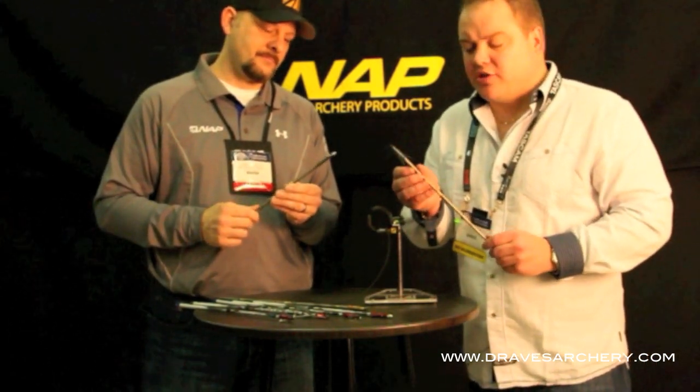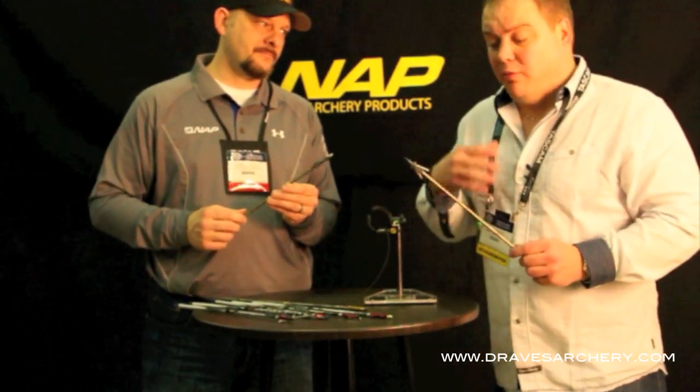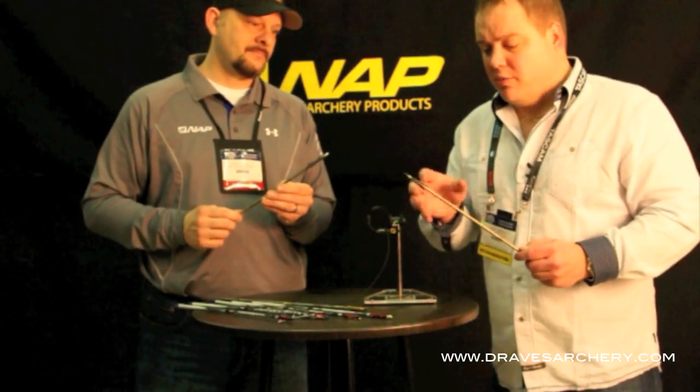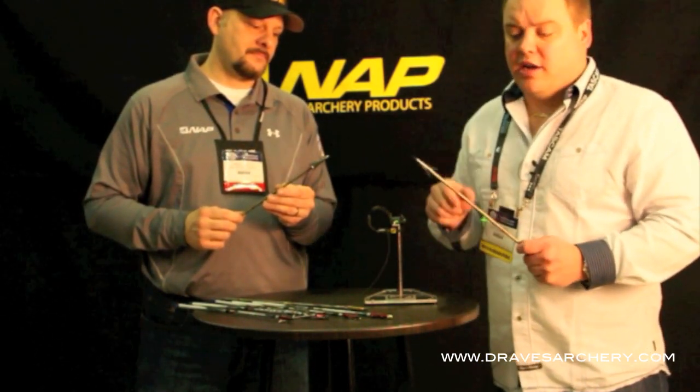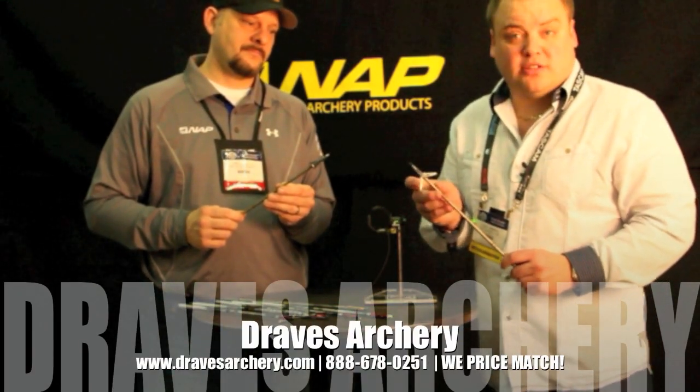Check them out at Draves Archery, dravesarchery.com. We've got a lot of other products. We're going over here with NAP. When I get home, I plan on getting some of these in, shooting a lot of videos on them, getting more detail, showing you how to exchange the blades. So if there's more information you want to know, stay tuned. Subscribe to my channel and I'll bring you a lot of information on these. We're working great with NAP — thank all my sponsors as well.